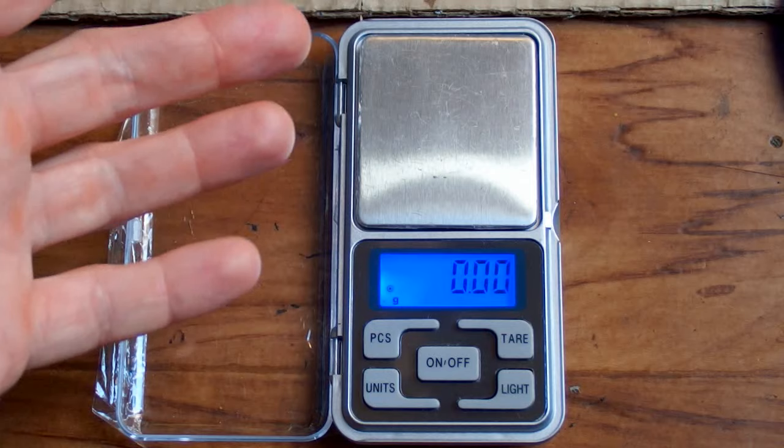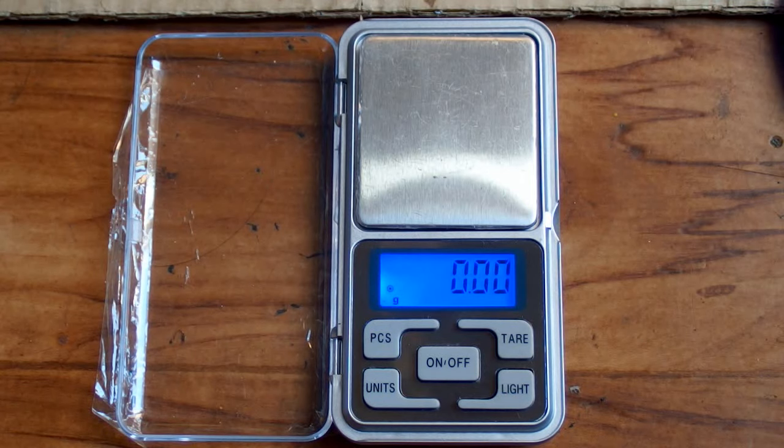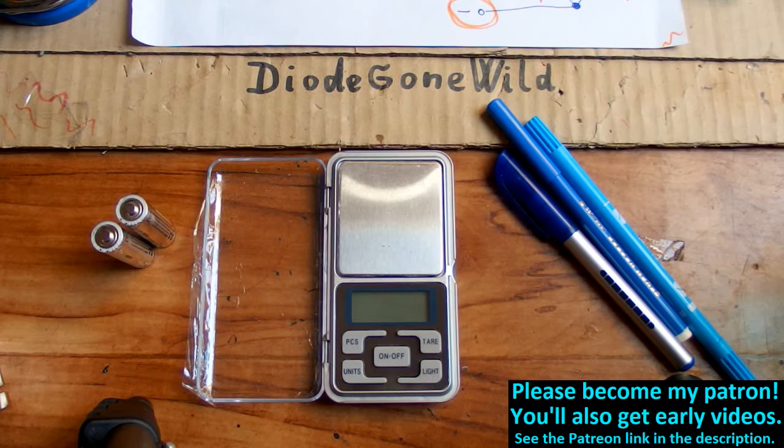So this is how the calibration is done on those pocket scales. Some different ones may vary, but I think it's usually a long press of some button to enter the calibration mode. This is DiagonWild — see you in my next videos, and thanks to all my patrons on Patreon. I really appreciate your support. My patrons get early videos — at least one day earlier, but now I've started making it two days.